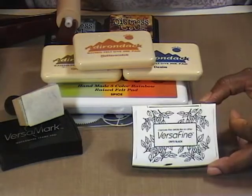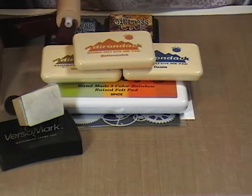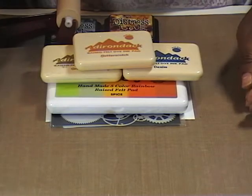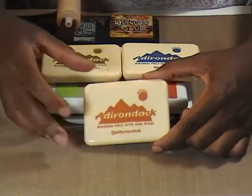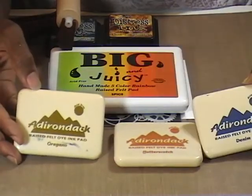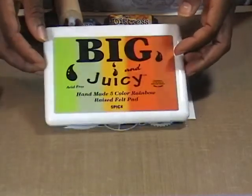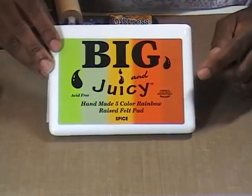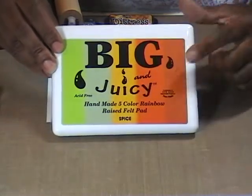He is going to be stamped with some VersaFine Onyx black ink. As far as my card goes, I am going to lay down a base onto my glossy cardstock, and I'm going to consider butterscotch, oregano, and denim as some of my accent colors. But as the main lay down, I want it to come from this big and juicy pad, and I'm thinking I want to stay down in this orange-yellow area.